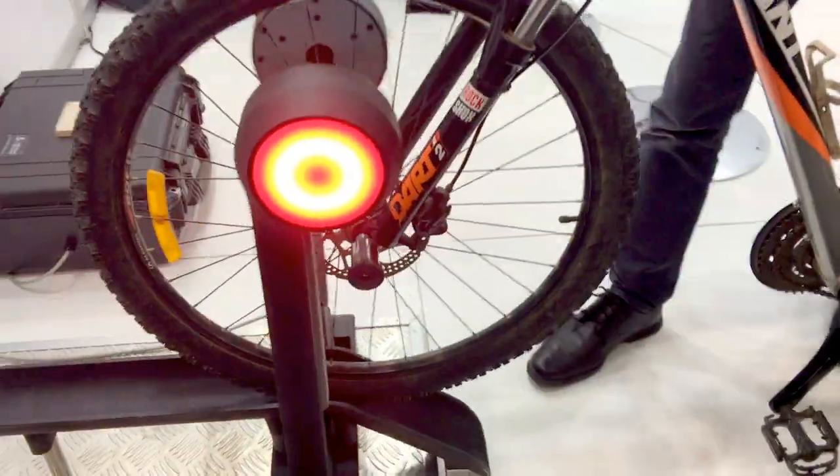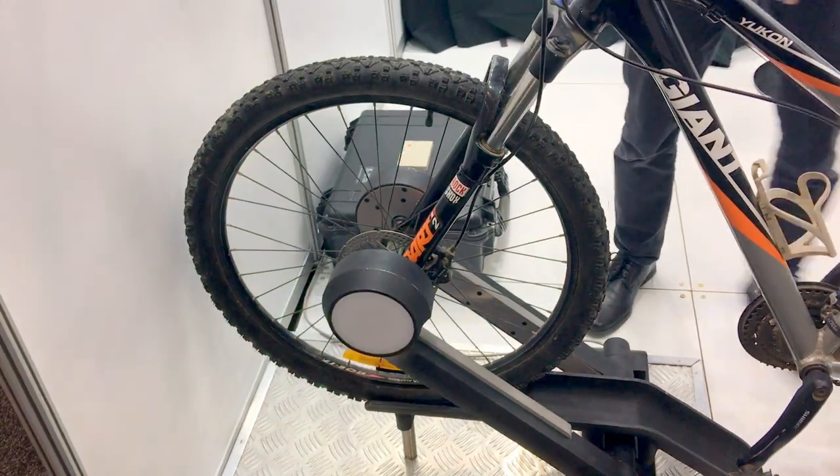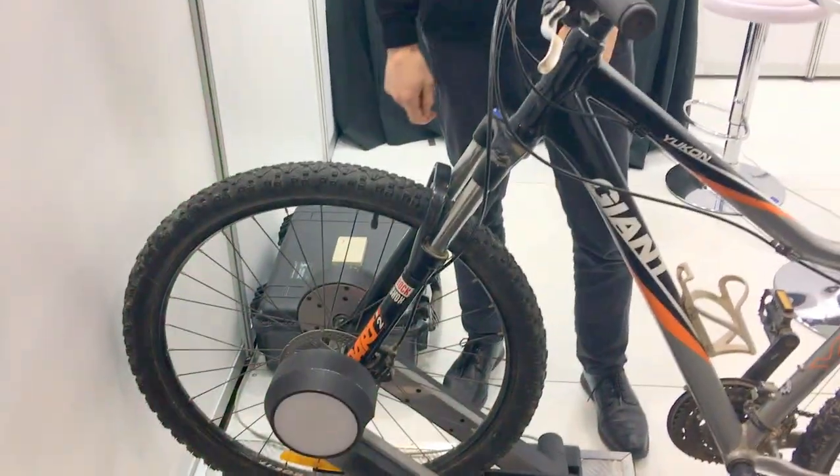As it goes into the port, you can see it pushes down like this and locks it. And if it's an electric bike, it'll charge up the battery. So there we have it.